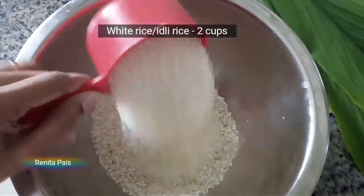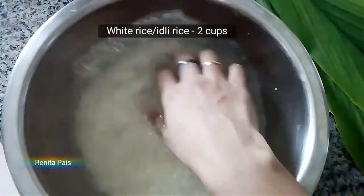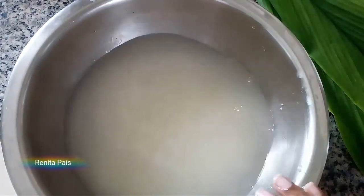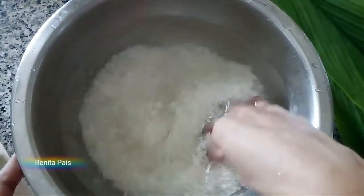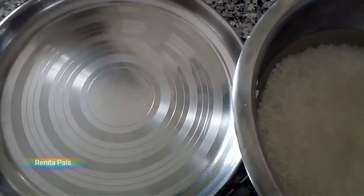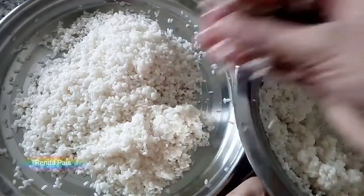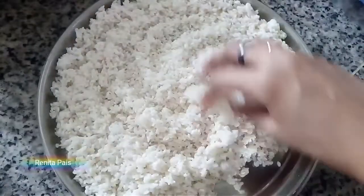Take about two cups of rice and add it into a clean bowl. Wash it three to four times, thoroughly, until the water turns clean. Soak it for three to four hours, then strain it after three to four hours.